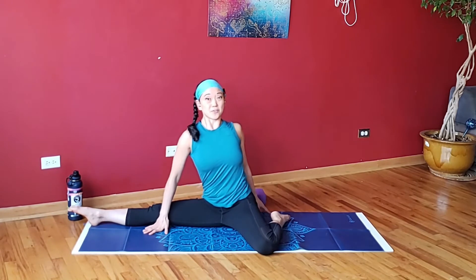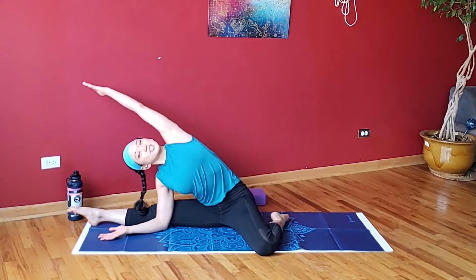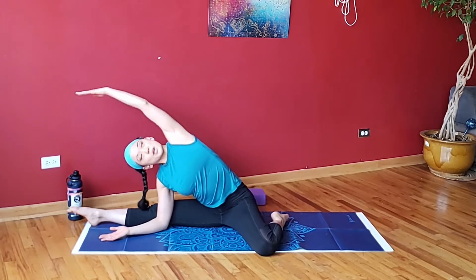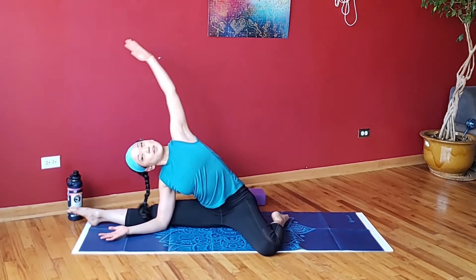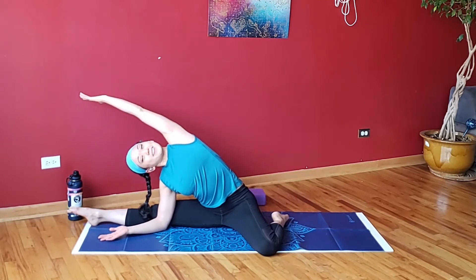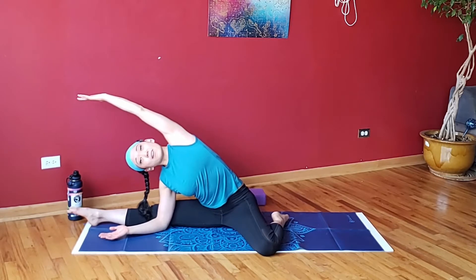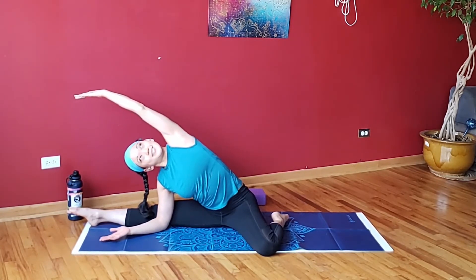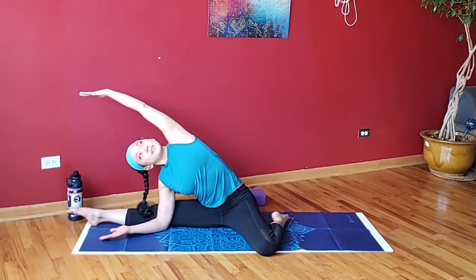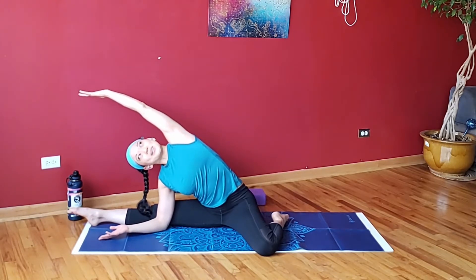Bring it up, turn yourself open towards the front. Elbow down, other hand up, stretch up and over, spiral the heart up towards the ceiling. Driving this hip down and the other arm overhead. Our hips hold a lot of power — a lot of emotion. We gotta take care of them, pay a lot of attention to their health and their wellness.